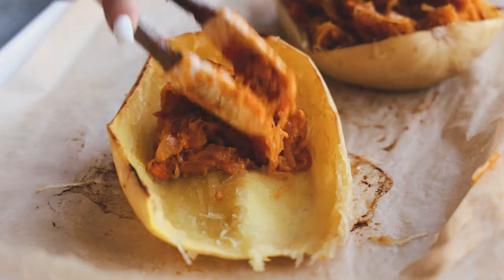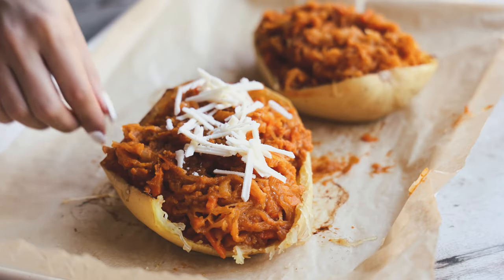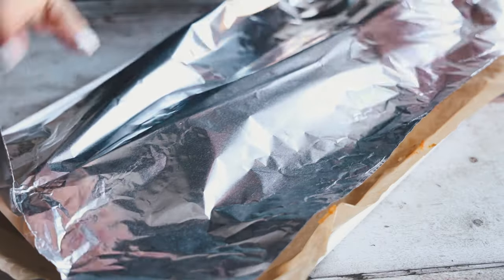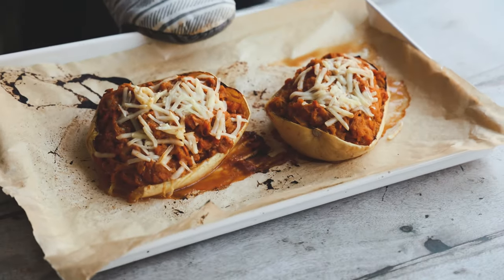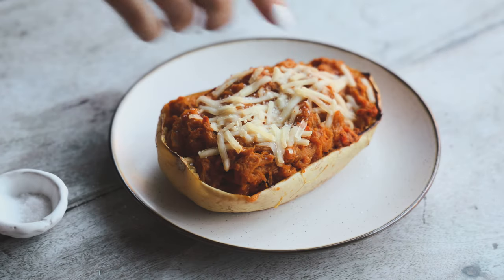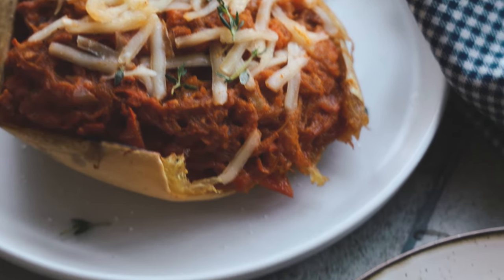Then we're going to put it back into our spaghetti squash skin because we're making stuffed spaghetti squash. Top it with a little bit of vegan mozzarella, and I like to put some foil on top because it helps the cheese melt better. After about 10 minutes I took the foil off and put it back in the oven again. They look incredible when they're done — so flavorful and delicious. I add a little sea salt and some fresh thyme on top for a seasonal touch.